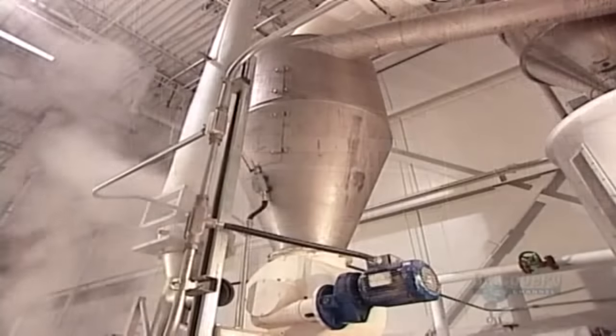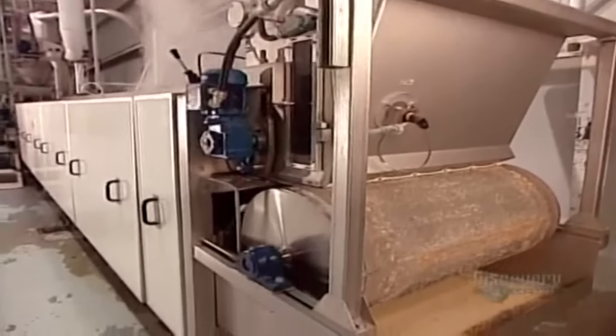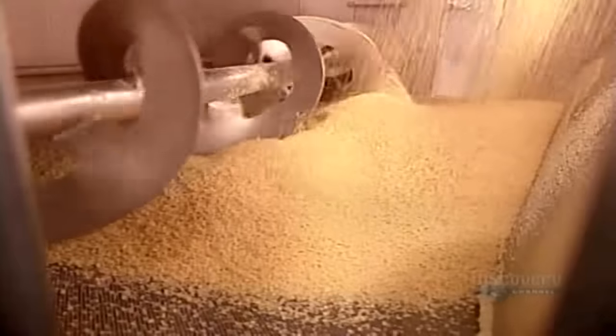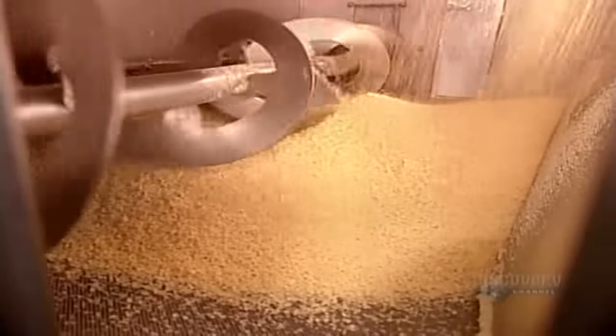The raw dough balls go into a giant steam cooker for 15 minutes. The intense heat — 100 degrees Celsius — cooks the dough by gelatinizing the starch in the wheat.